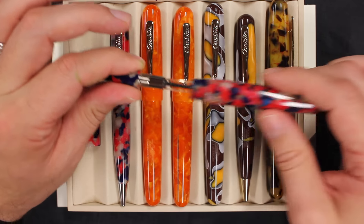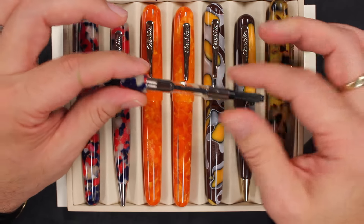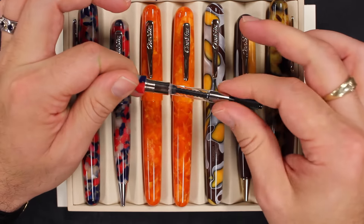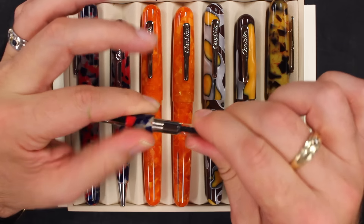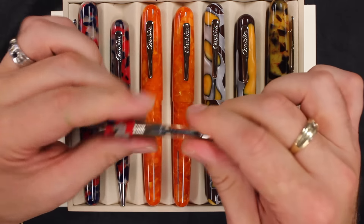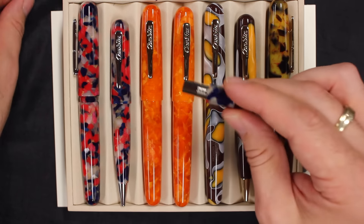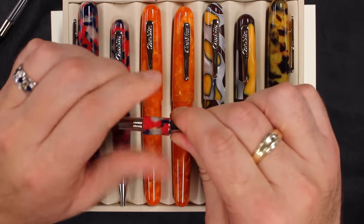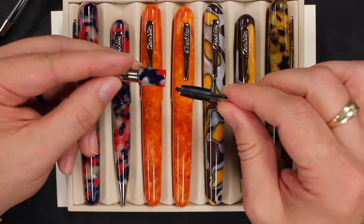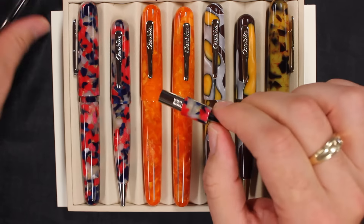Let's open it up. The pen takes international cartridges or an international converter, and this does use one of my favorite things: a threaded converter. I always make sure it's in there tight until it doesn't go anymore, and you never have a leaking problem. Take that out, and the nib unit is threaded as well, so you can take that off. You want to clean this — nice and easy, just unscrew it and you're in business.